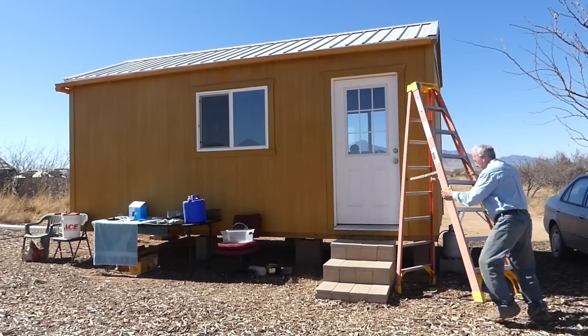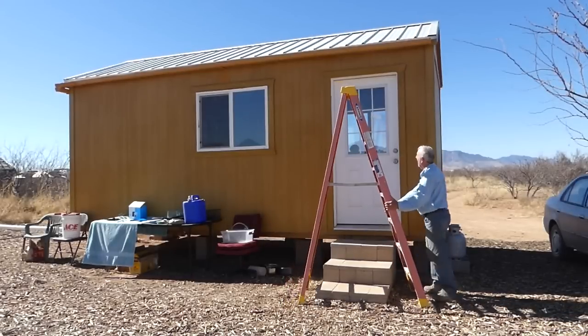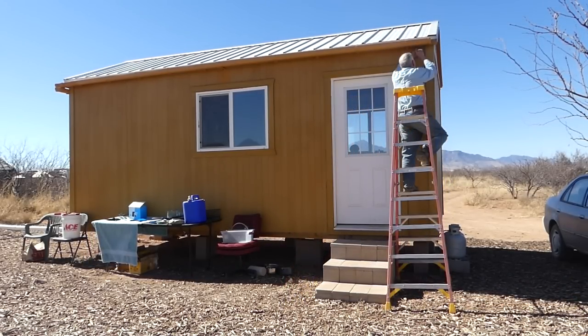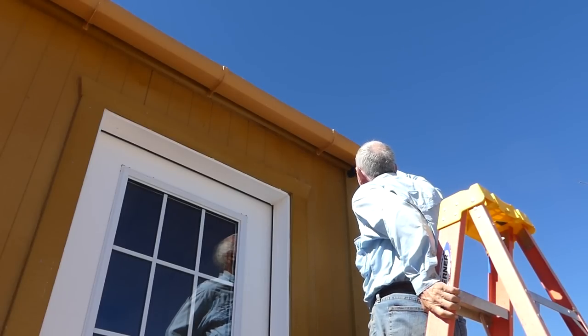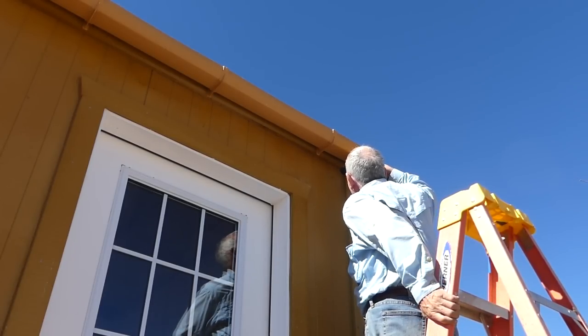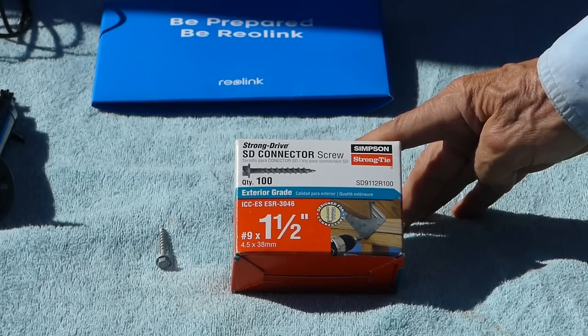Now it's time to put up the bracket for the camera where I want it. One important thing is that you can't have the camera up too high for the motion detector to work properly — at about nine feet this works great. I'm just using a pen to mark where the screws should go, and because the siding on my building is so tough and hard, I'm pre-drilling holes for the one-and-a-half inch screws.